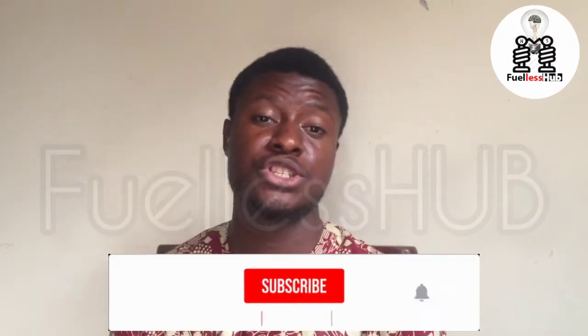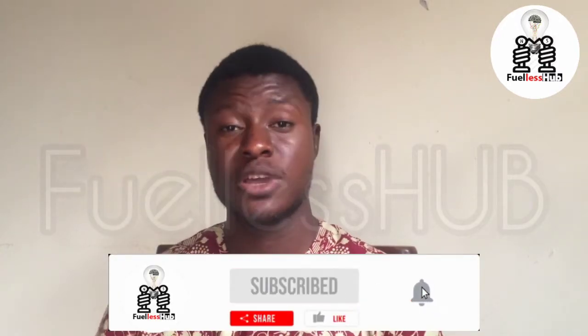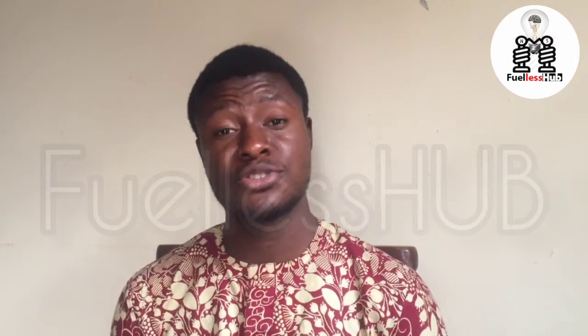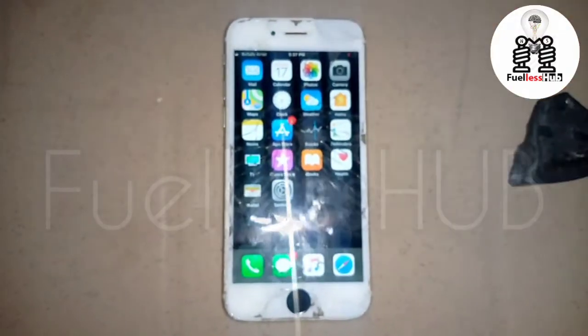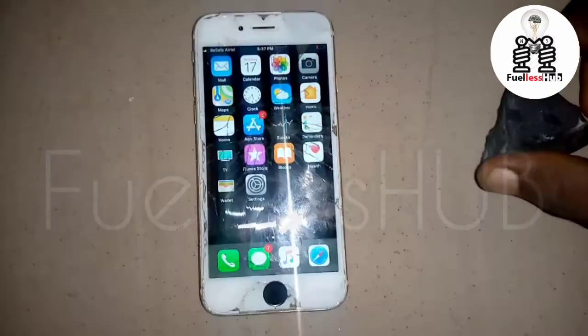Wherever you want to use it — for modification, for any magnetic work — this method works well. Before we go into the video, please subscribe to this channel and press the bell notification so you can see all my videos. Let's dive in. Hello viewers, this is the iPhone 6 and this is the magnet I'm going to use for the tests.